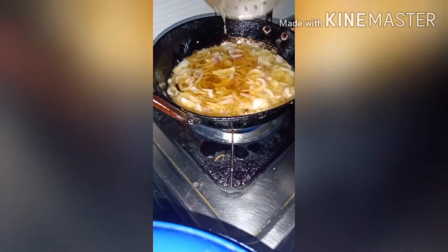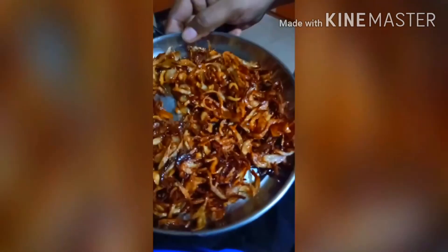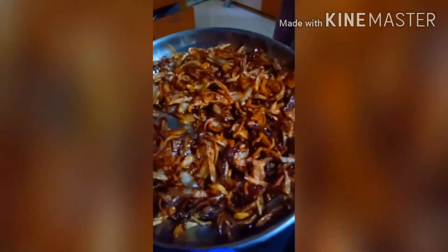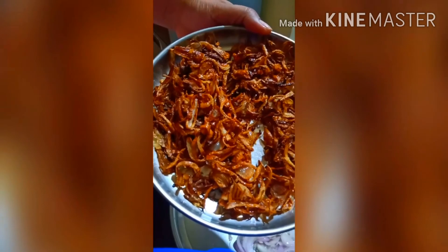We will fry to golden brown. We will notice the color change at this stage. I am going to store the brown onions. Please like, share, comment and subscribe to my channel.